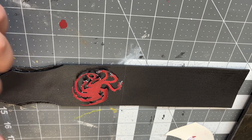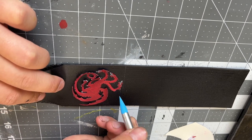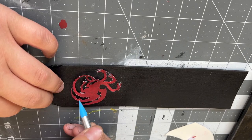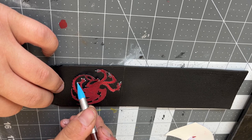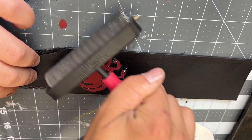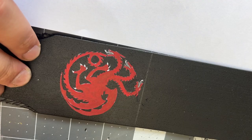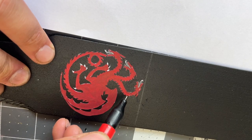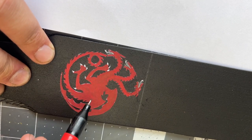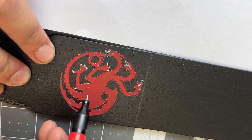After I cut out the dragon I'm going to put some spray glue on the back and glue it to the banner. Since my printer was running out of ink, the red didn't come out too good, so I painted it red with some acrylic paint and now I'm going to add back in some black details.